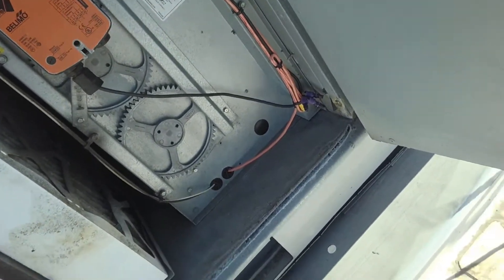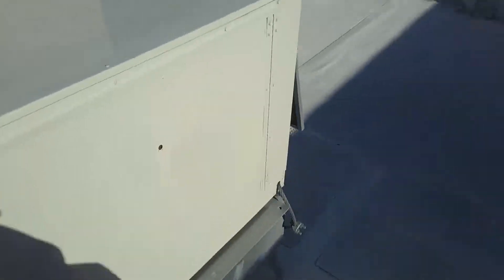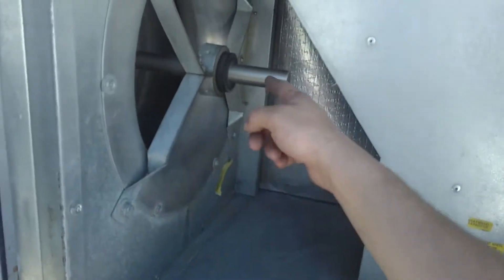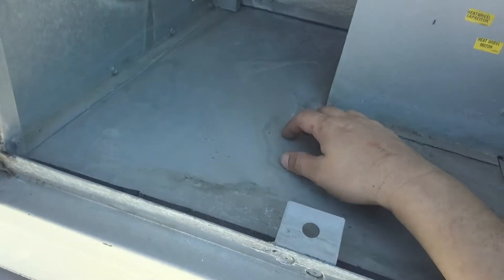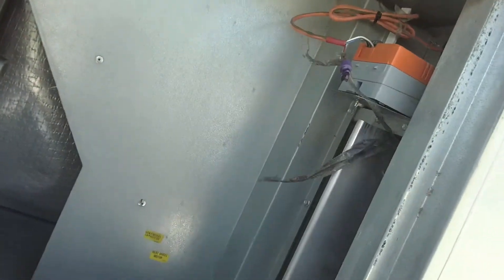How do you get that heat wheel out, guys? I do not see a way to do it — that's crazy. We'll go over to the other side and take a look. That's the blower side. You got the blower spindle, you got the heat wheel here — heat wheel capacitor and heat wheel motor. Good thing they labeled it, but how do you get the thing out and clean it?